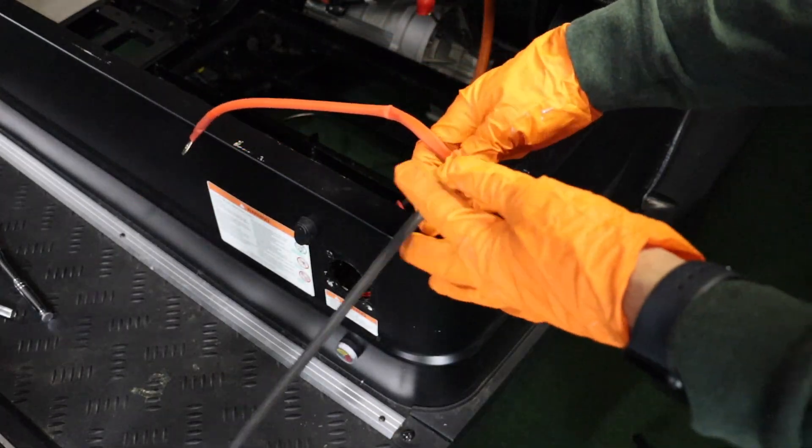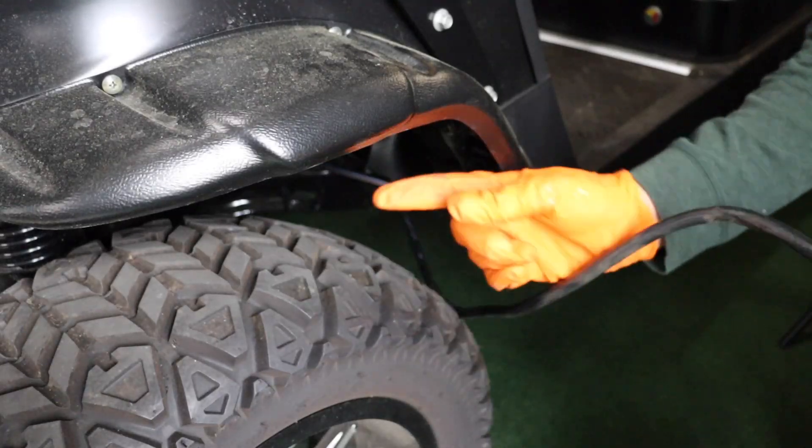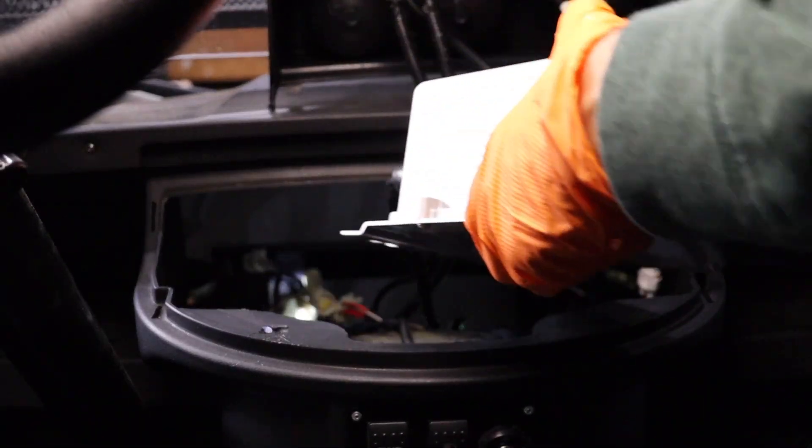Insert and secure the AC port to the cover plate with the three provided screws. Remove the OEM charger output wires and route back to the charger. The charger is located behind the dash panel. Unbolt and remove the OEM charger.